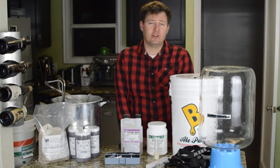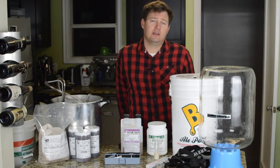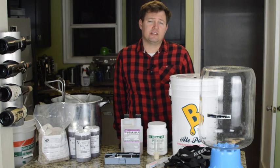Hi, I'm Alonzo. This is a new video series that will teach you about homebrewing. Today I'm going to go over the cheapest and easiest way to get started.